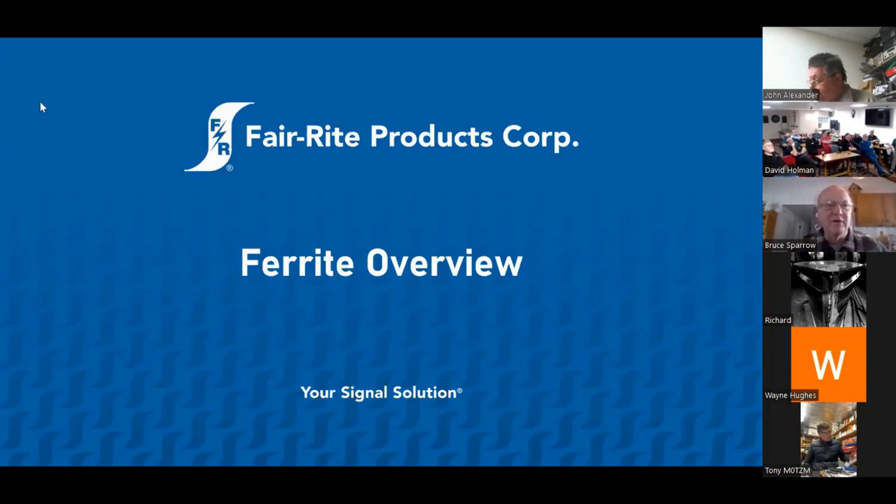Somebody once told me to clamp a ferrite on my coax — it's good stuff. And that continued on for about 30 or 45 years, until very late in my career I happened to live in Wallkill, New York, which is the home of Ferrite Products. We're probably one of the oldest manufacturers of ferrite in the world, and to the best of our knowledge, probably the only manufacturer who still makes ferrite in the United States. To be completely transparent, we also make ferrite in China.